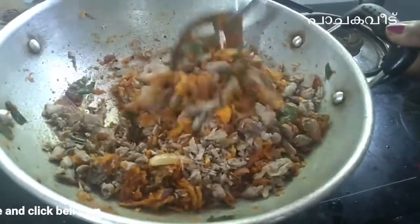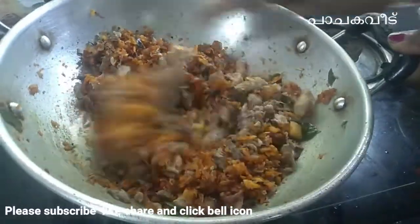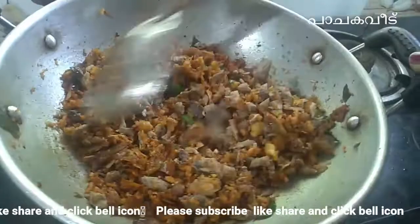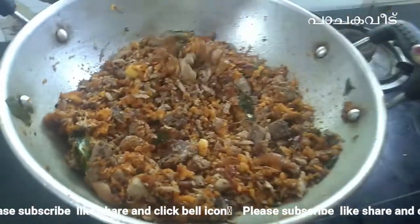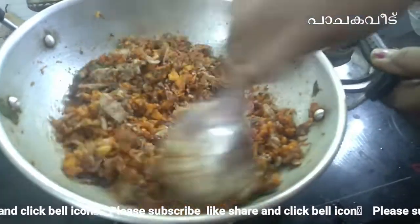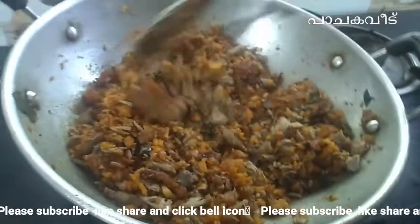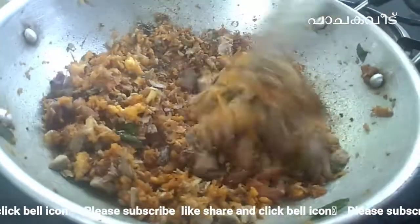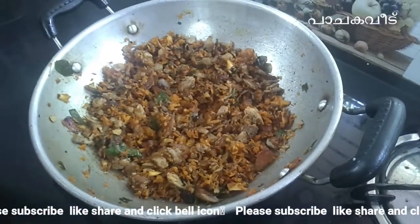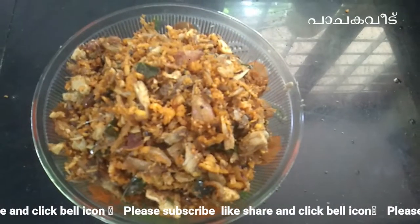I will mix it in a gas coffee and mix it in a little bit. You can try it — you can make a taste when you mix it in a bit.